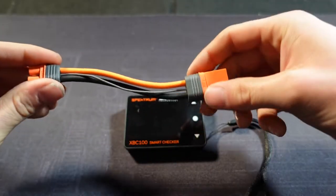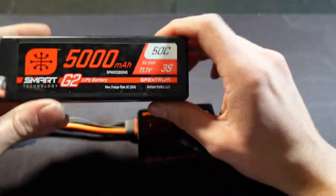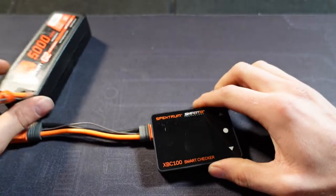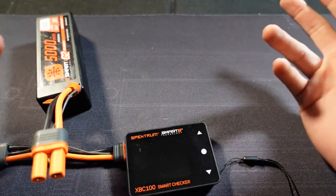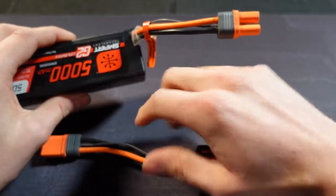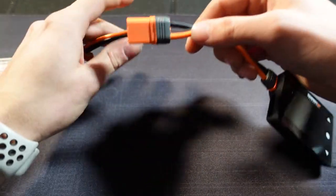I have an IC3/IC5 adapter here for connecting on the side. I've been primarily using this to check the Spektrum G2 batteries because they do not have a balance port — you basically have to have a charger set up or one of these. Having one charger set up for each type is a pain around the shop, and my main charger isn't a Spektrum one, so this adapter has been really useful.